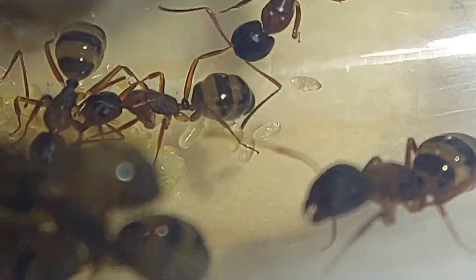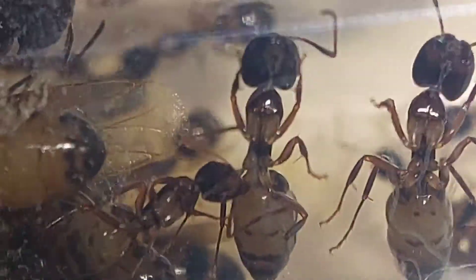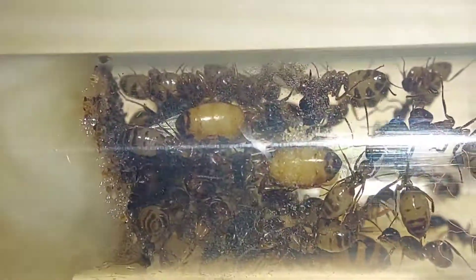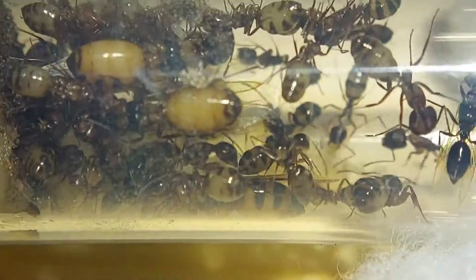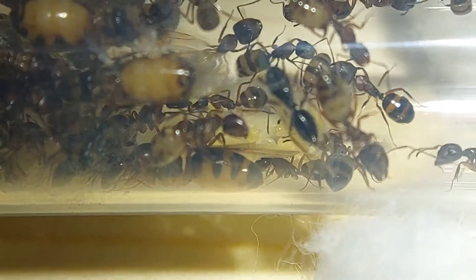Look at all those eggs. There's way more than I would have thought, and I actually didn't think there were any because I would always see the queen leaving the nest. The queen would be in the sugar water test tube or in the outworld foraging. Very odd. But yeah, they seem to be doing quite well actually. I'm very happy to see that.